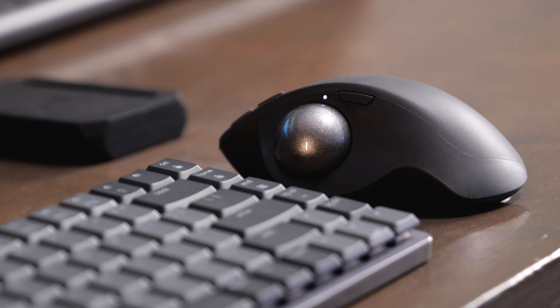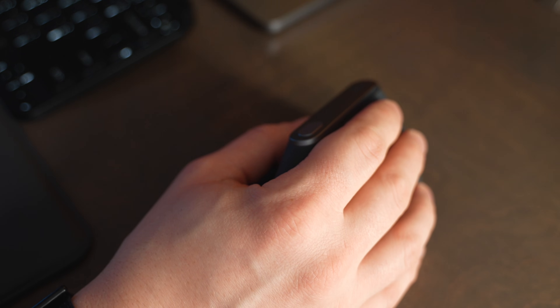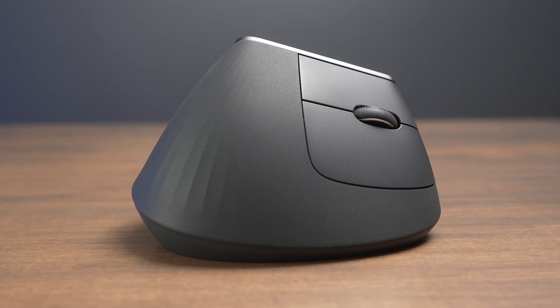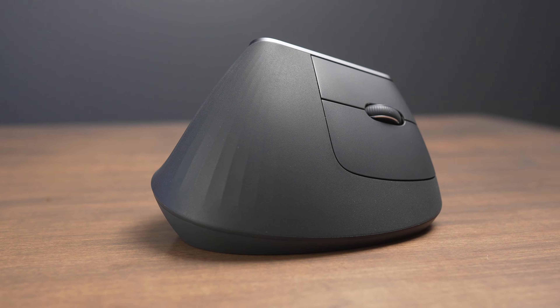I find the trackball is a little bit easier to be precise with, and the MX Ergo S is a little bit more comfortable to me. But using the MX Vertical felt a little bit more natural because I was already used to moving my wrist around for a mouse. The learning curve is a little bit smaller on the MX Vertical, but the MX Ergo S is definitely a more comfortable and ergonomic mouse if you can get used to using your thumb instead of your wrist. So just decide: do you want to shift your wrist, or do you want to use a trackball instead?